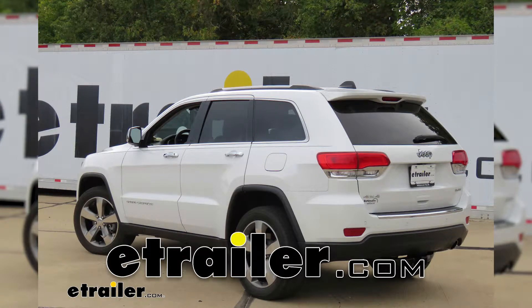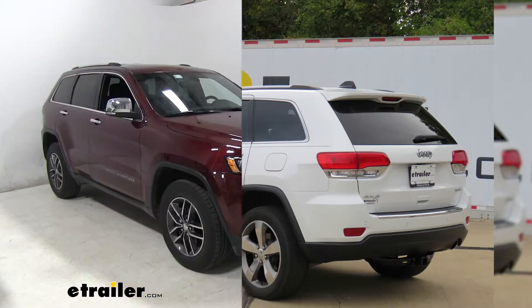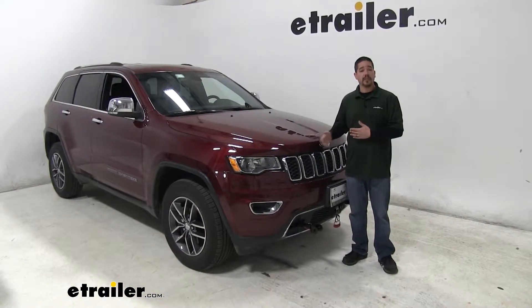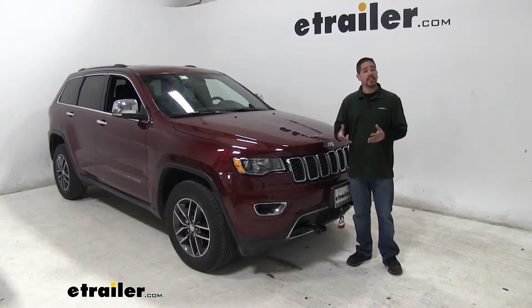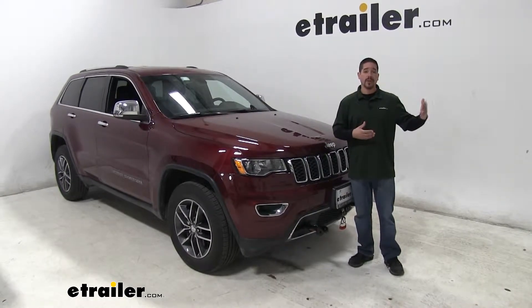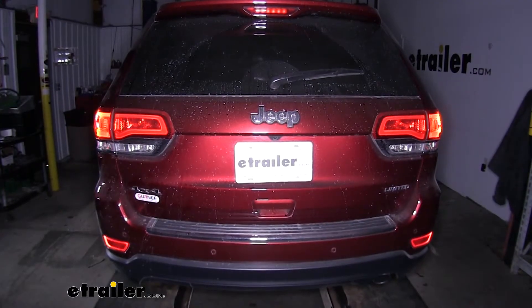Today we're going to be taking a look at the best tow bar wiring options for your 2015 Jeep Grand Cherokee. When you're flat towing your Jeep Grand Cherokee behind your motorhome, we want to make sure that we have a safe ride. Part of that is making sure that the lights on our motorhome match the lights on our Jeep Cherokee — that's where our tow bar wiring is going to come in.